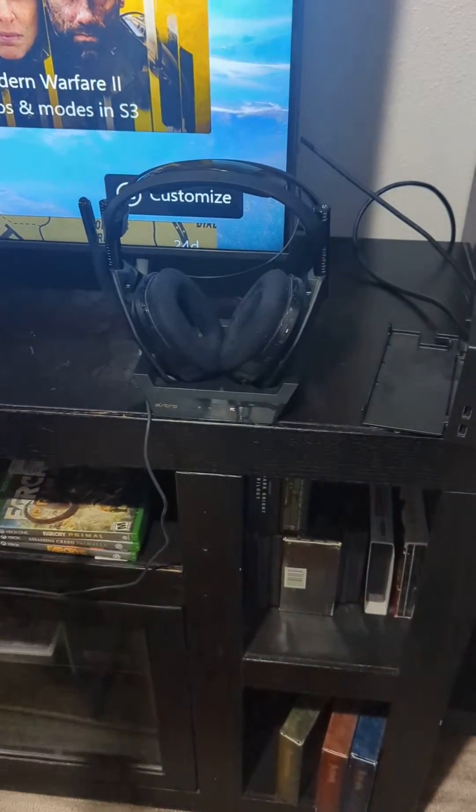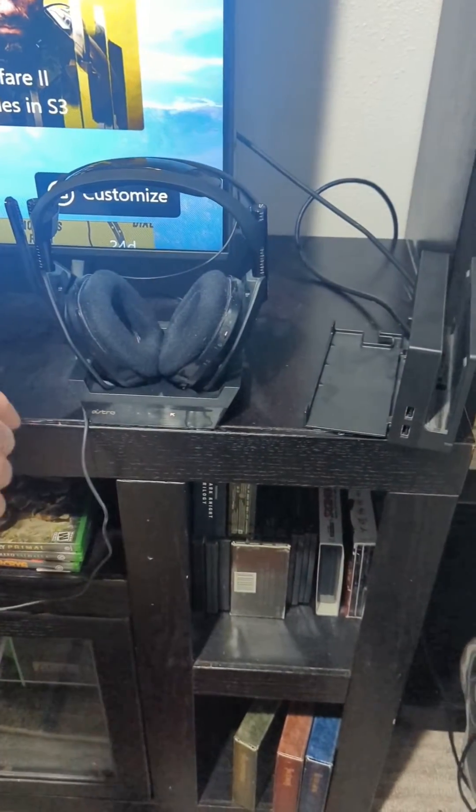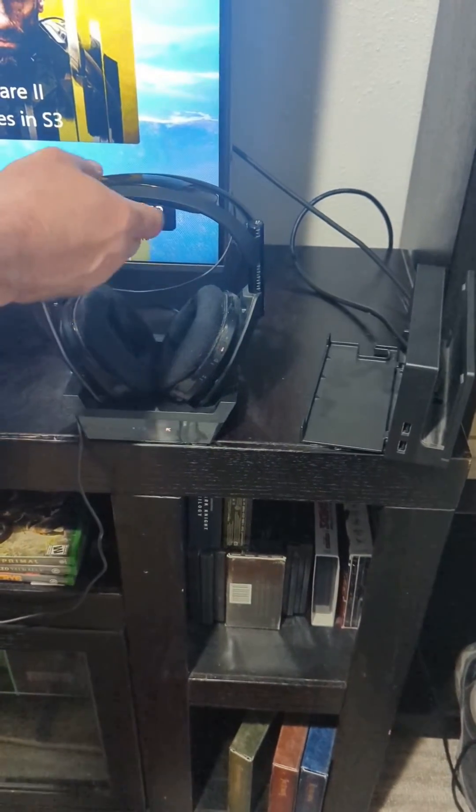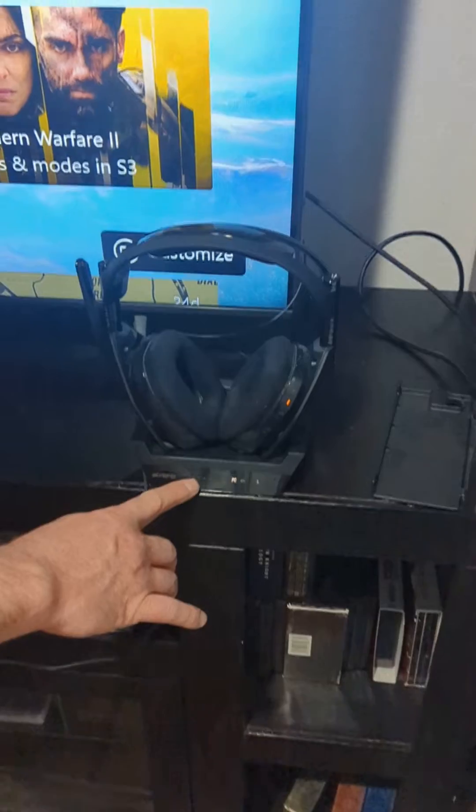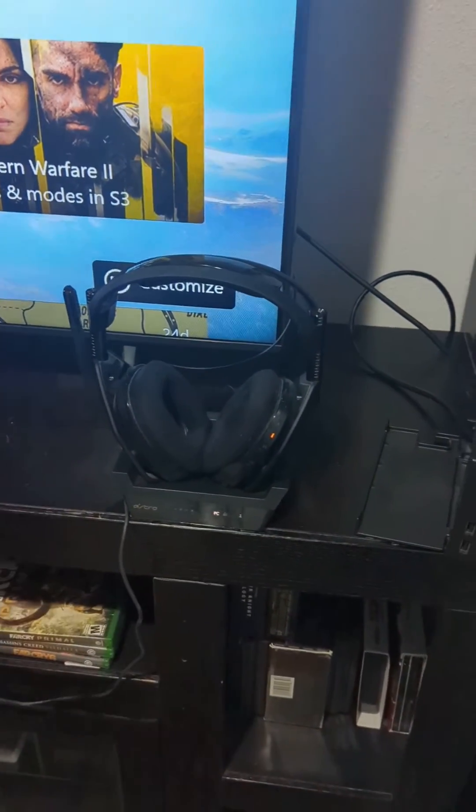If you have a problem with your Astro A50s, this is the video for you. Mine are dancing around like this, and they won't connect, and they're not charging.